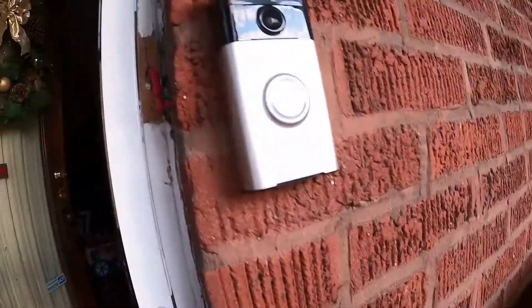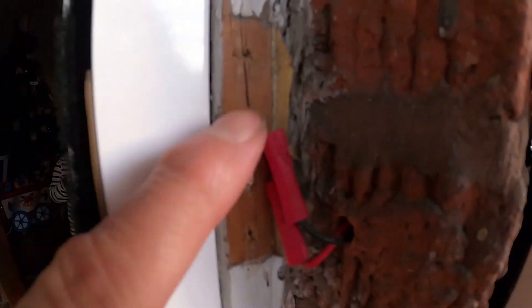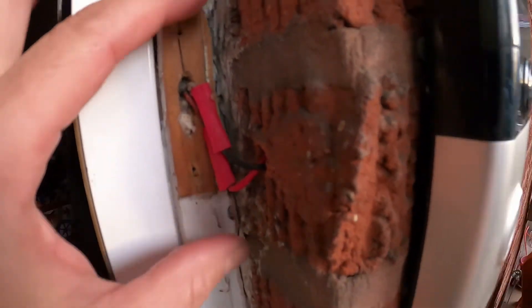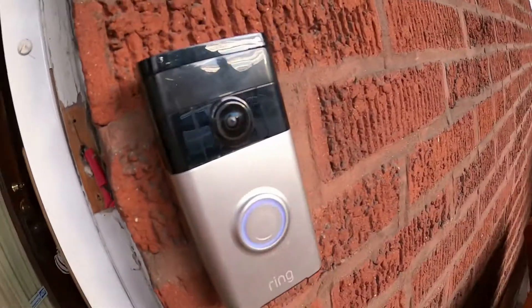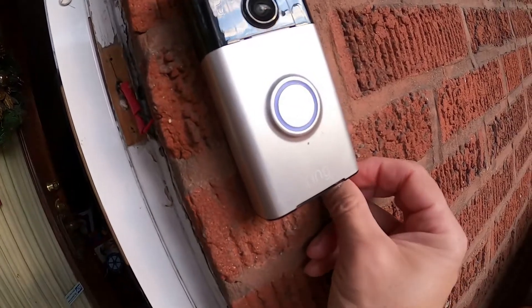Mine is almost unscrewed right now. I actually drilled through — this is hardwired in. This is where the doorbell was, right here. I drilled through right here, so this Ring doorbell is actually hardwired in. Let's see if I can get this loose.